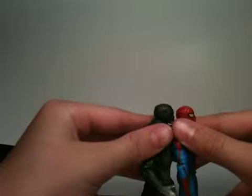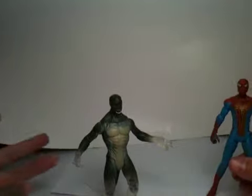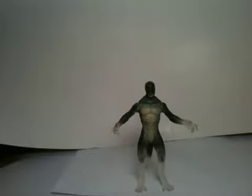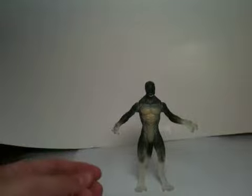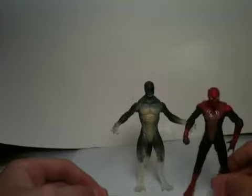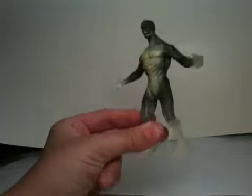I thought the Lizard would be a little shorter like in Sean Long's review, but maybe he had his legs positioned differently, or maybe he just got a different figure. I happened to get a good one. I'll probably put him next to the super ultra posable Spider-Man or the regular Lizard figure. Overall, I really like this guy and I recommend him a lot — I'm giving him a 10 out of 10. The more I see this guy, the more I like it.